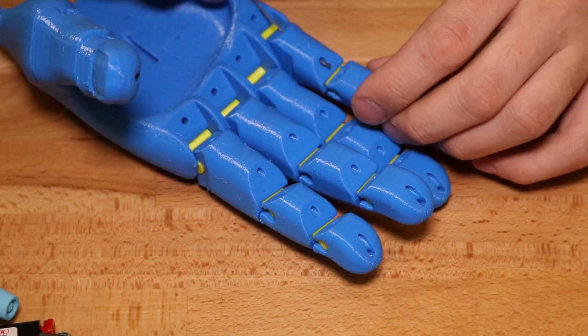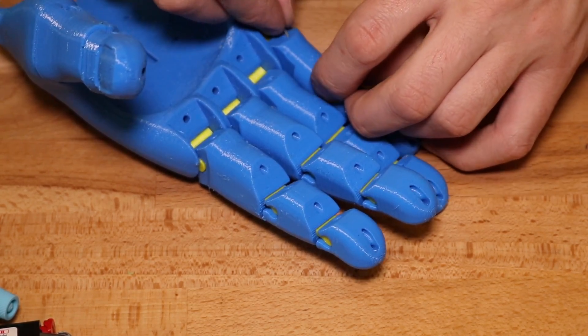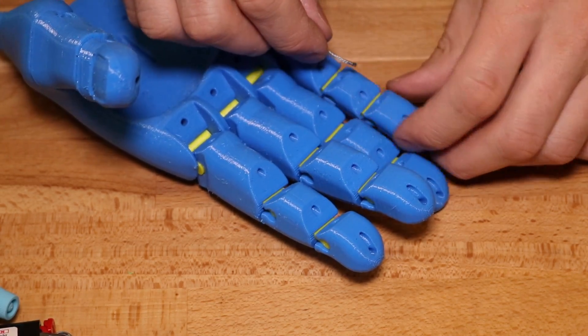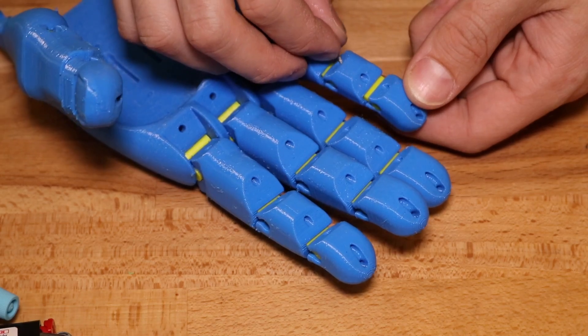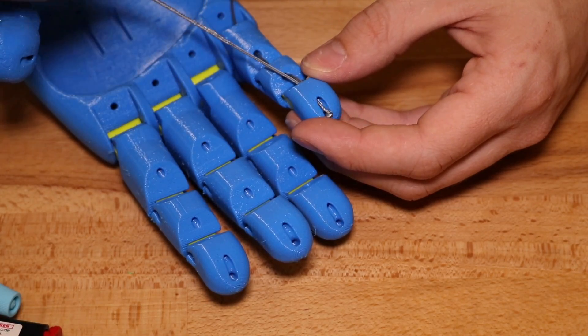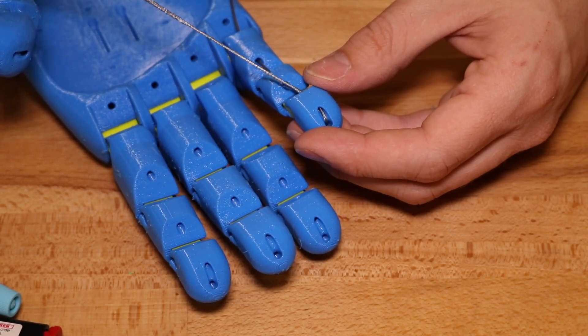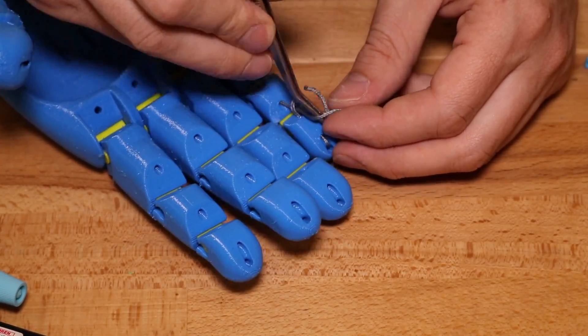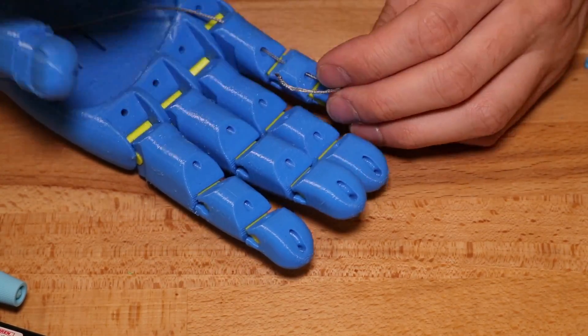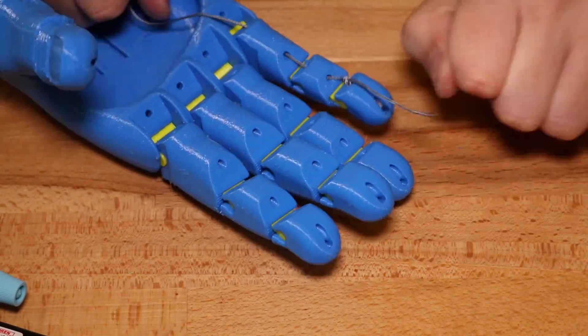Now it's time to thread a small amount of nylon fishing wire through the holes in each finger — this is what's used to actually close the finger and give the articulating motion when the wrist is closed. Once the fishing line has been threaded completely through the fingertip, roll it back on itself and tie it into a knot, sealing it off at the end.